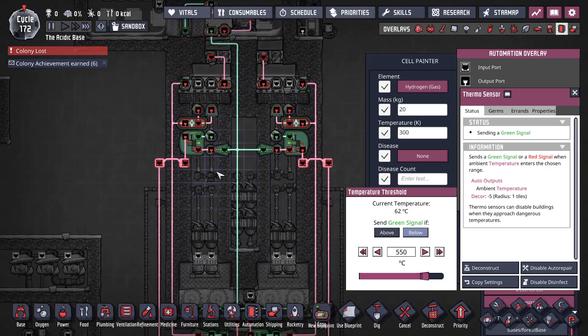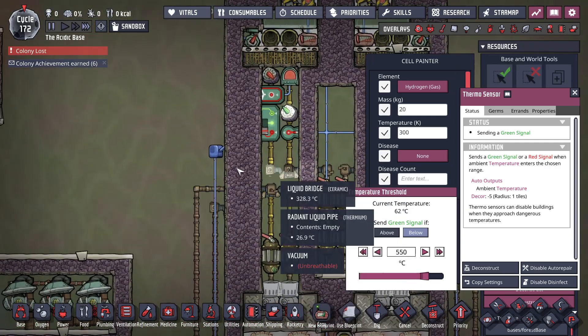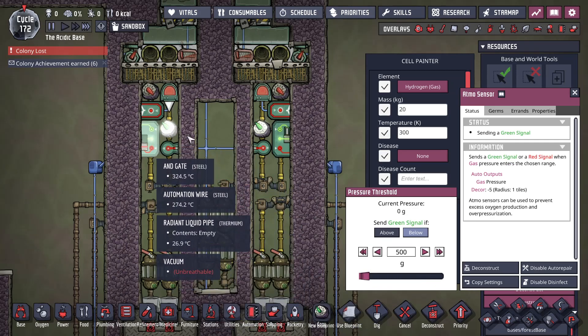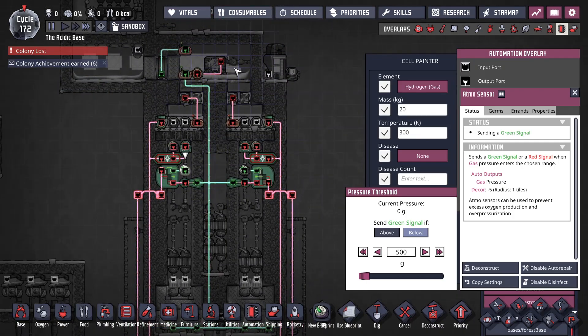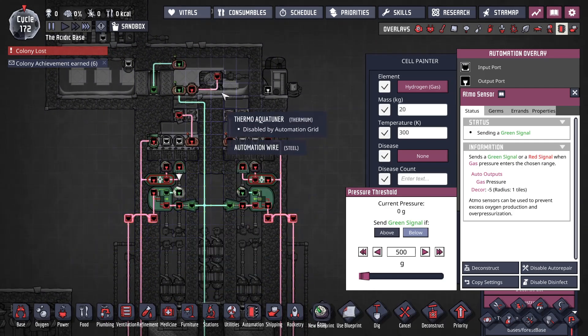Same thing over here on the 4-kilo side. I added an and gate, and we'll see which one works better. Same sensor — below 500 — but this one says if it's below 500 and this room is above 550, then you can turn on the oil. If this room isn't above 550, we don't want to turn on the oil.